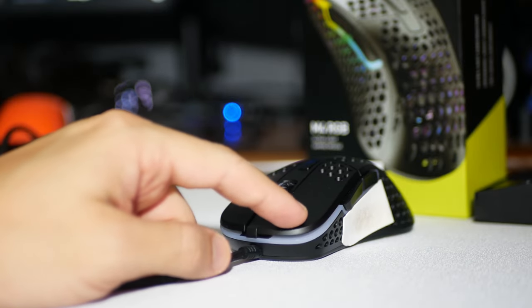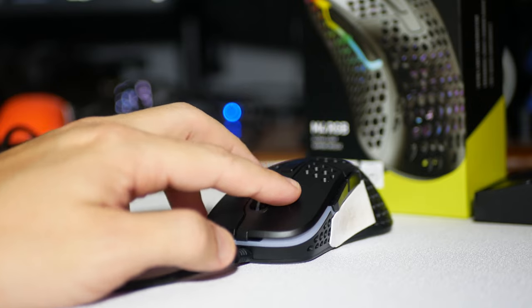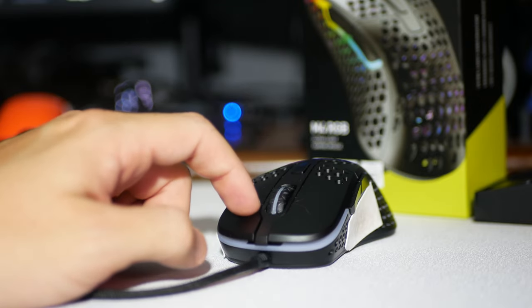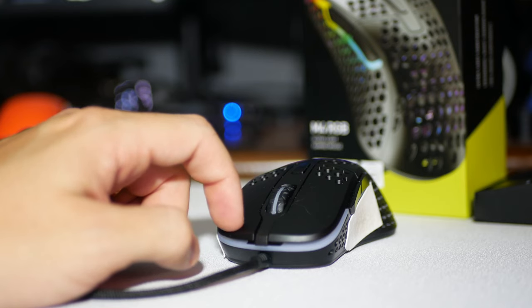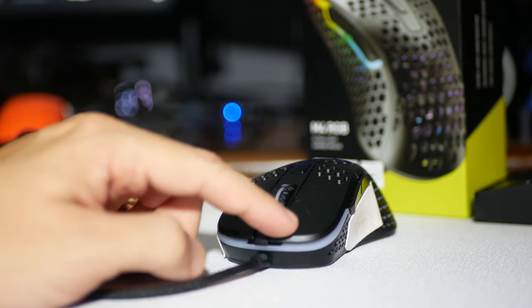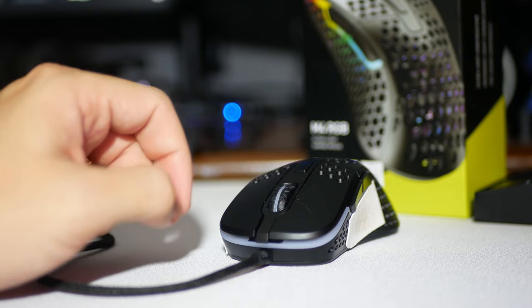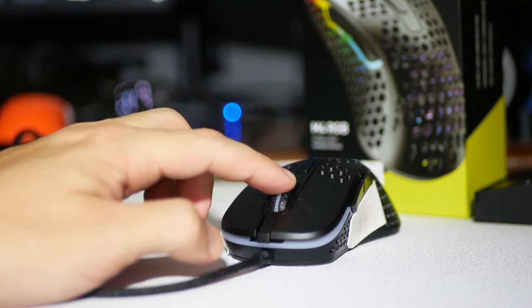Mouse 4 and Mouse 5 are kind of odd. Mouse 4 and Mouse 5 have a little bit of pre-travel and post-travel. In the beginning, they feel very, very crisp and very nice to push. They were honestly probably one of the best buttons I've ever had.